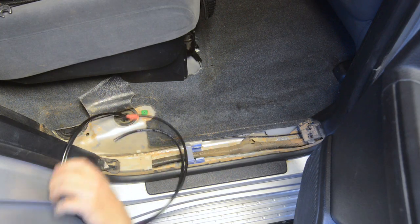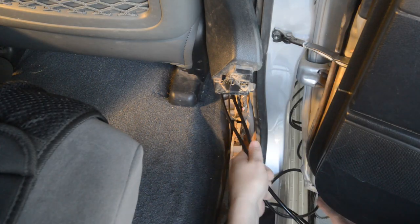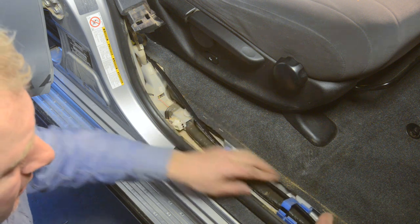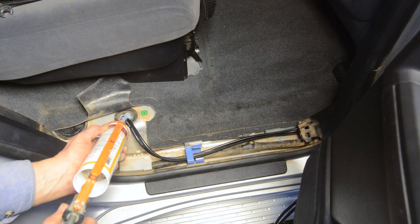You can then pull the two air lines up through the grommet and run them along the sill with the electrical wiring. Run the air lines from the rear through to the front, securing them into the plastic clips along the sill as you go. You can then seal the rubber grommet with some silicone.